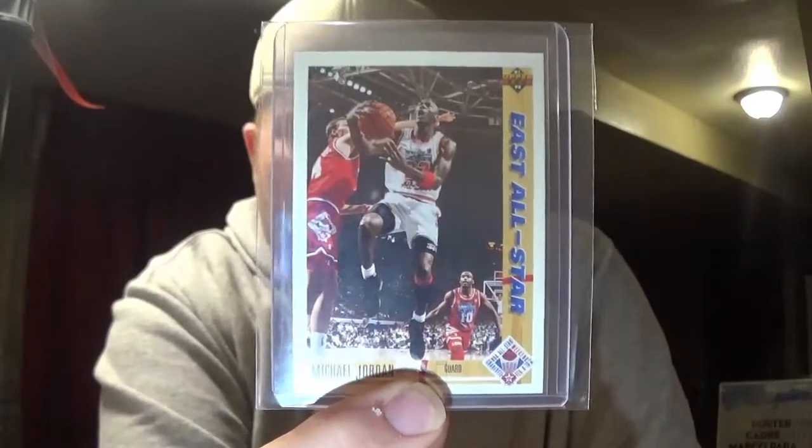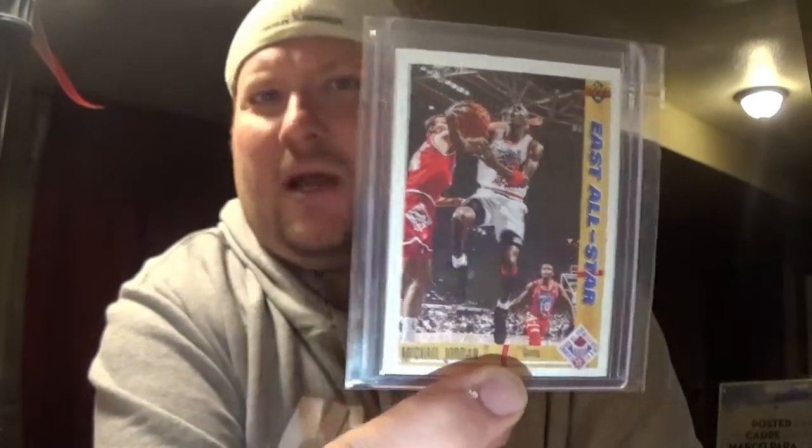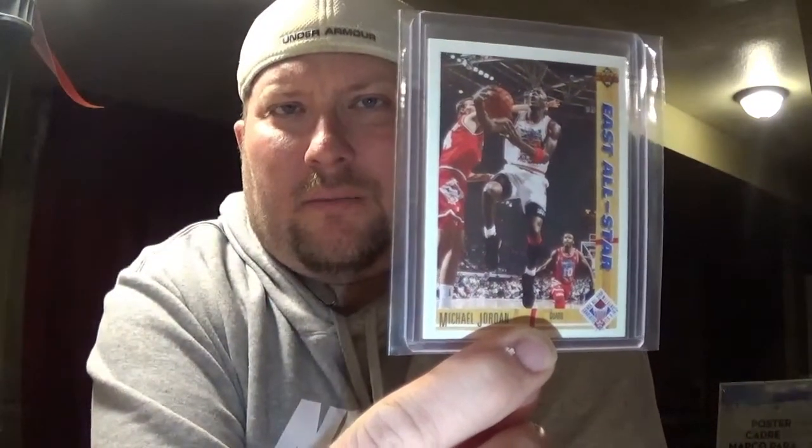And then I found this one — 91-92 Upper Deck All-Stars. Just a cool card. You know, there was a time when we didn't necessarily top load a base star card like this. Times are changing. Cards are definitely pulling in a little more value than they used to, as far as what we used to consider throwaways or just straight-up binder cards.